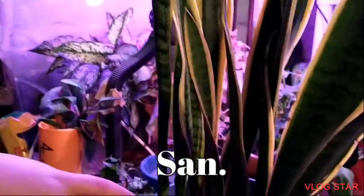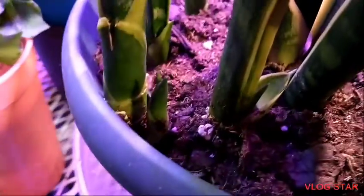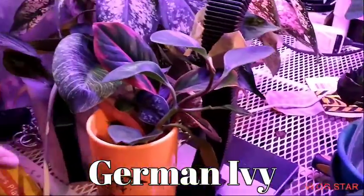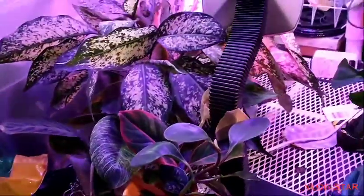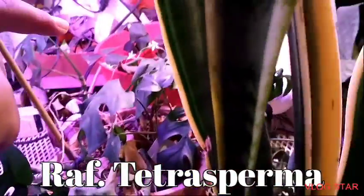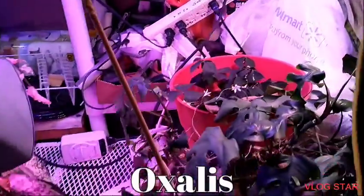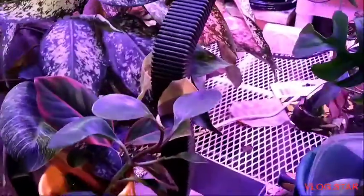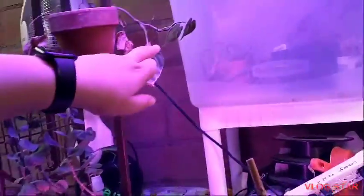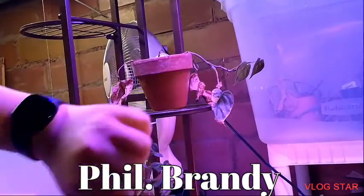Right here is a Sansevieria trifasciata, and if you look down here you can see the growth. Right here is a German ivy cutting, and here are some propagations — I did a video on these two months ago. They're growing. This is a Rhaphidophora tetrasperma, and an oxalis that's been blooming — it's got more blooms coming, but we're just waiting.